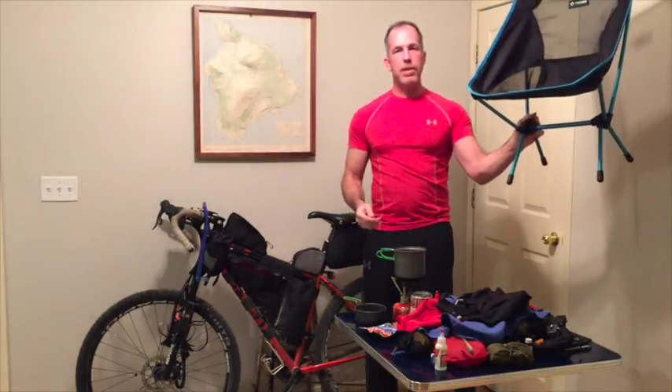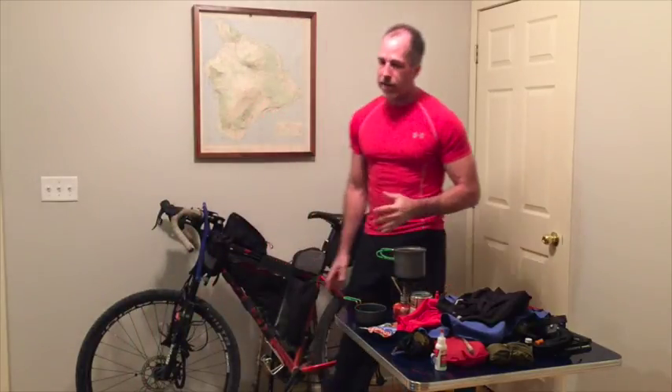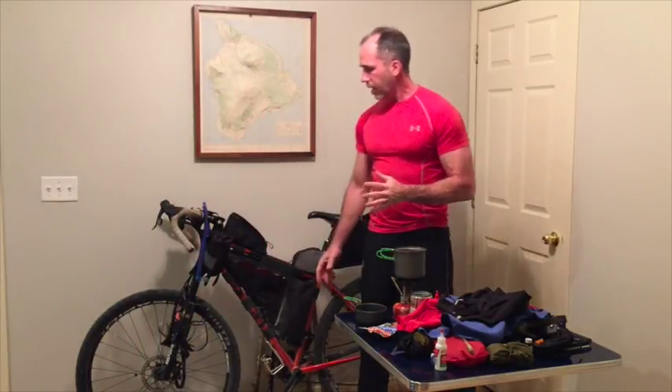Oh, nice little camp stool! If you have any questions regarding the gear that I'm carrying, how I carry it, or anything like that, feel free to drop me a comment on the blog. If you're watching this on YouTube, please visit my blog, monobiker.com — I would love to answer any questions you have. So ladies and gentlemen, that's it, thank you for watching.